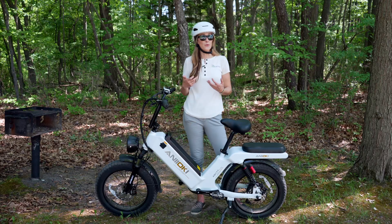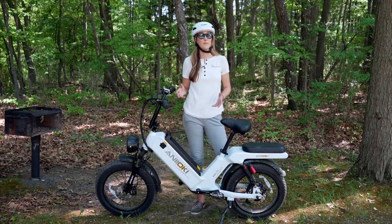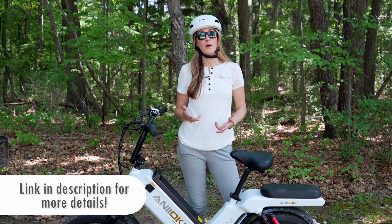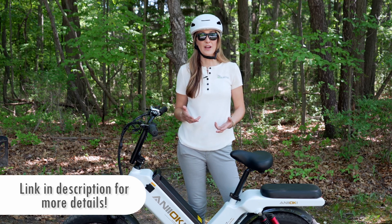I really hope that you guys found this review helpful. Thank you for watching, and until next time — drive, fly, ride. Go Electric!